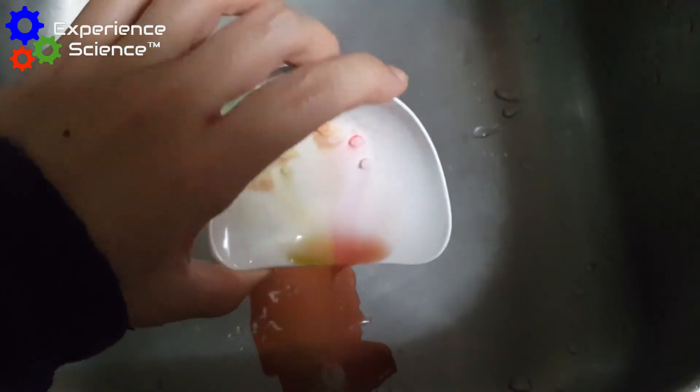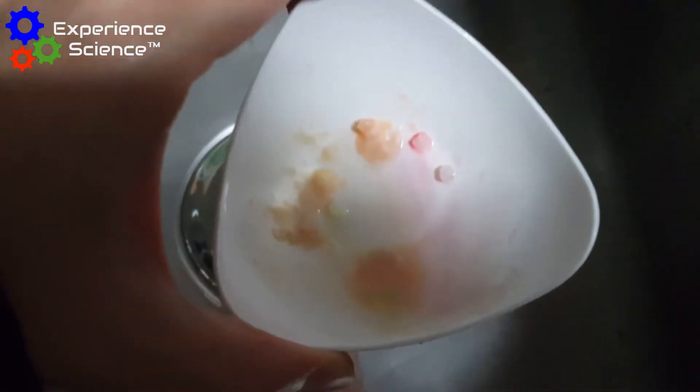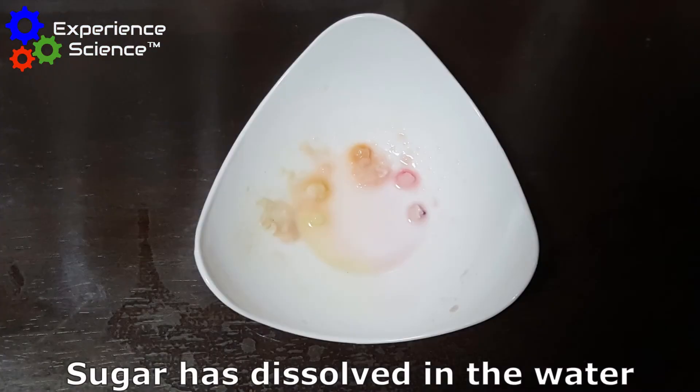When we pour away the water, what is remaining are a few lumps of sugar, because most of the sweet is made of sugar and it has dissolved in the water.